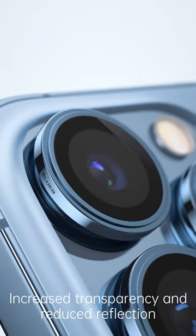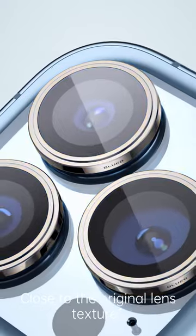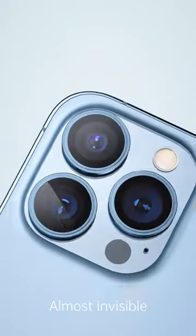Close to the original lamp's texture, almost invisible.